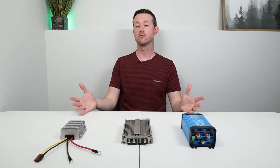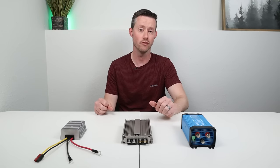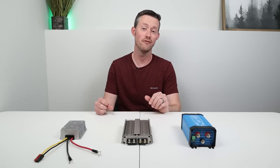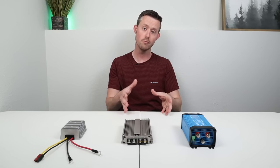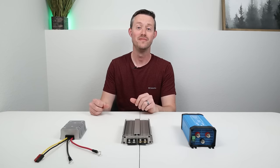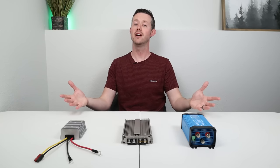Now I know people are going to ask: can't you just charge with an AC inverter instead of doing all this DC to DC conversion? Yes, you definitely can do that, but it's not going to be nearly as efficient. Remember, you're going from your DC battery to an AC inverter back to DC on the power station, so you're going to have a little bit more loss than these converters here.